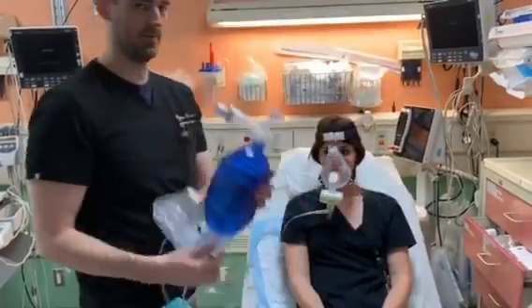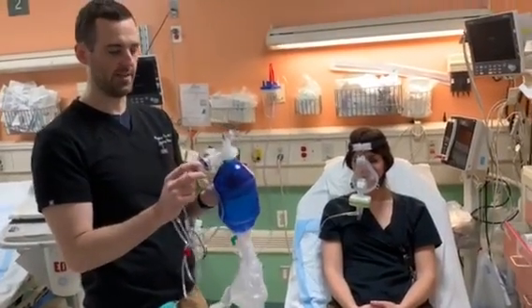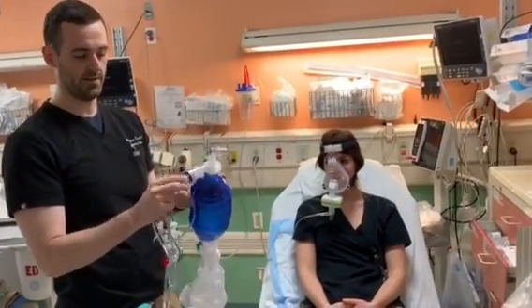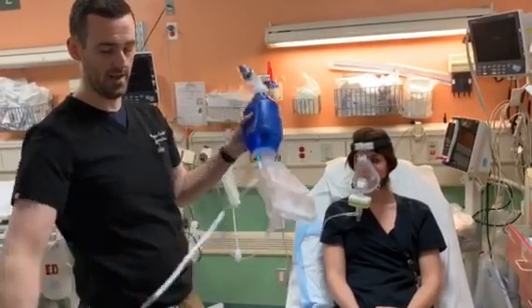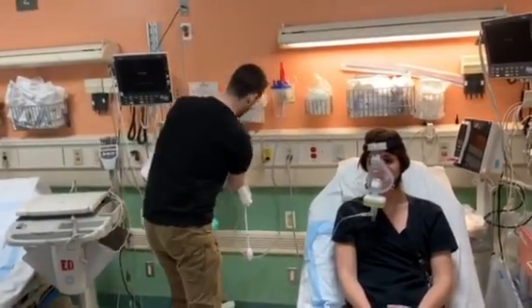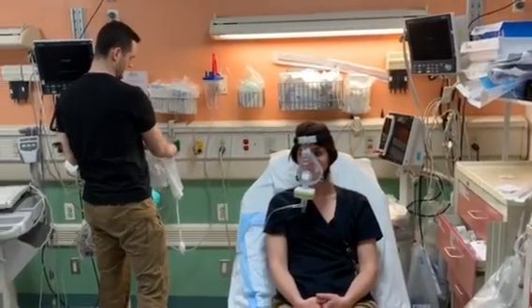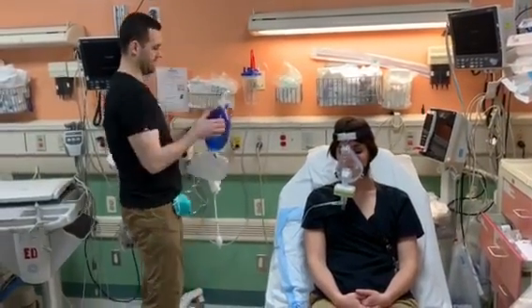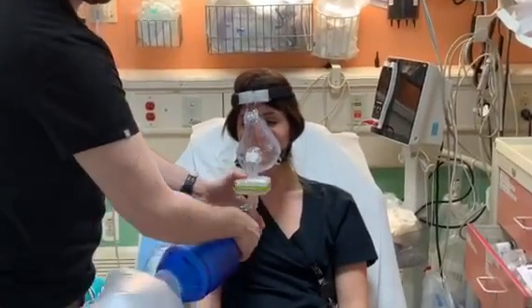The most important part is going to be the BVM, which I already attached to a PEEP valve. They all have a PEEP valve already attached, which you can set to whatever you want. They're all set automatically to five, but you can go up and down as needed. You're also going to attach this to the oxygen — crank it all the way up. This just spins on the bottom, and then you're all set.